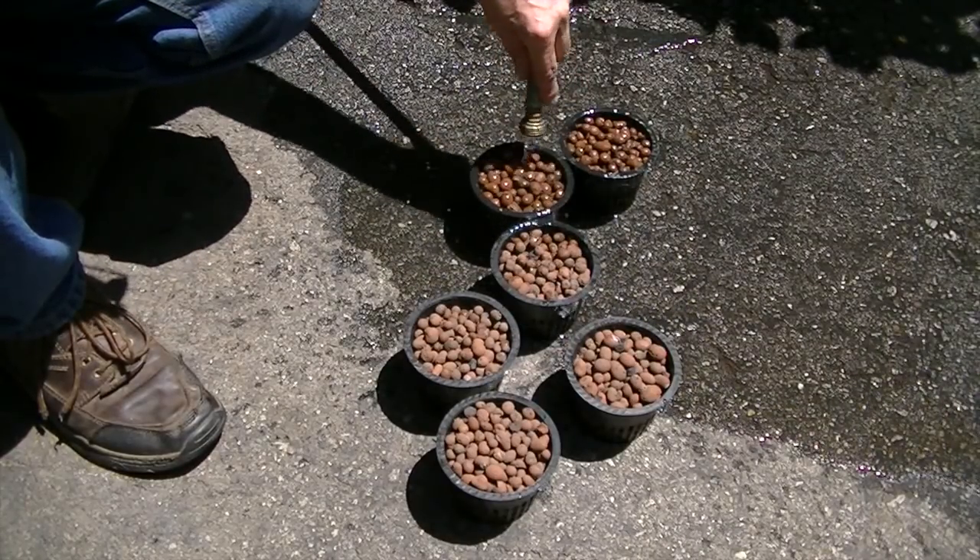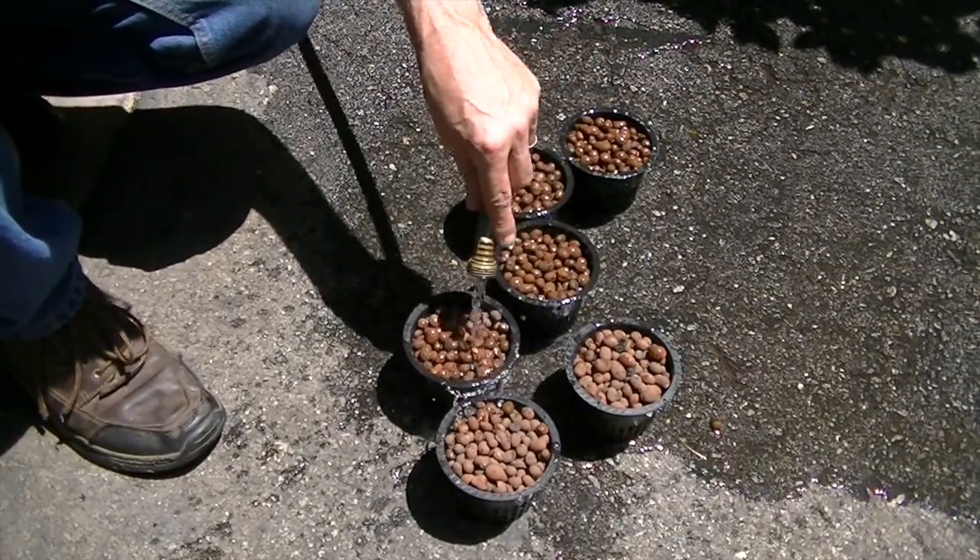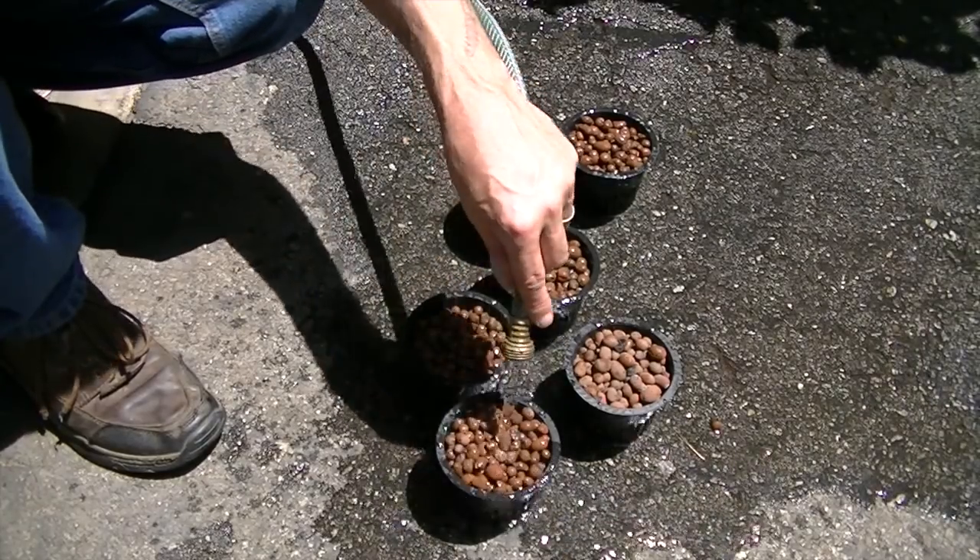We're going to rinse our clay pellets — it helps get rid of any calcium, bacteria, or anything that might be floating in there.